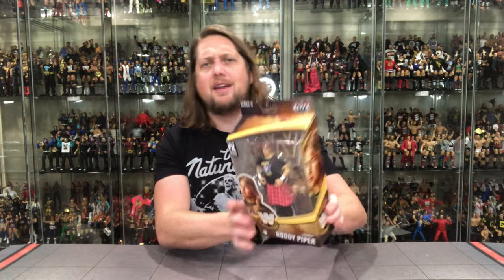Next up: WWE Elite Legends Series 12 — Rowdy Roddy Piper, an all-time favorite of mine. Always excited to get another Hot Rod, but Mattel has had a lot of struggles with Piper over the years — some really awful figures and then some great ones like the Mr. T boxing two-pack. Sometimes they get close, then go in a different direction. I'm a little concerned but we've got to unbox it and dig in.